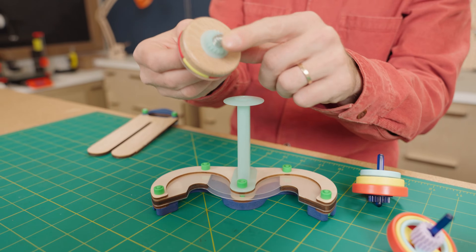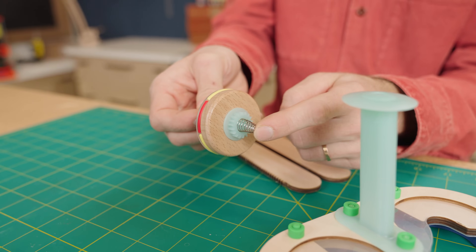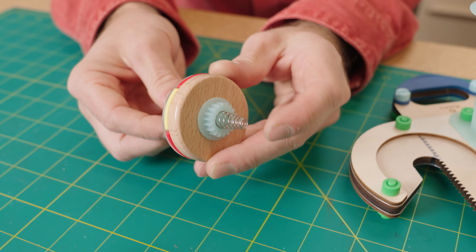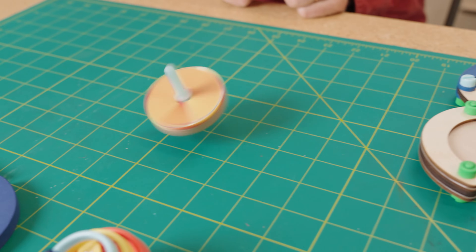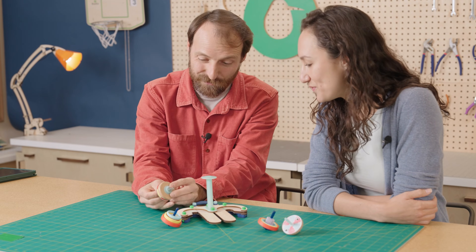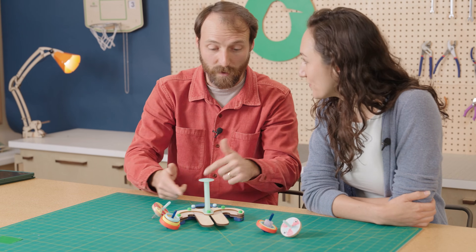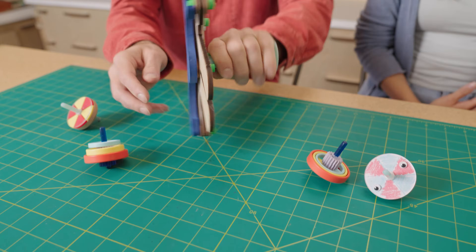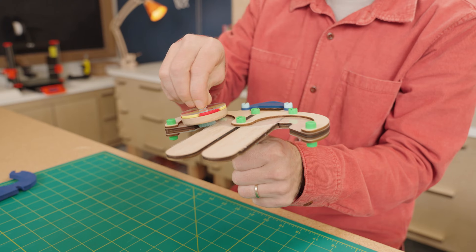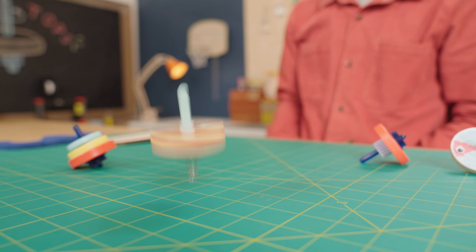We have some that have springs on the bottom — the springs are awesome, I've never seen that before. I saw this top in Germany and it had a little spring on it, so we added a spring to the tops and now they can bounce and dance. But the spring is too tall for the launcher, so to solve that you can flip the launcher upside down — remove the foam piece — and now the spring has plenty of room to drop down and bounce around.